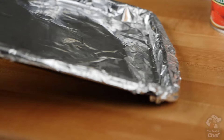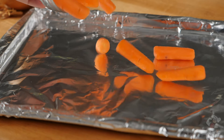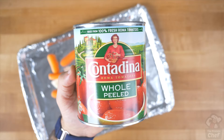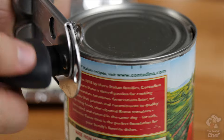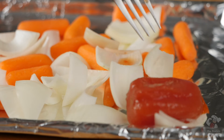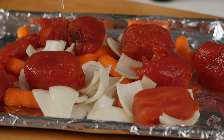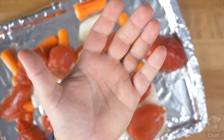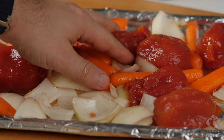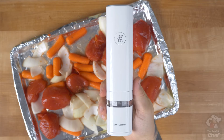Start this one with a lined baking sheet. Add right onto it five ounces of baby or chopped up carrots, one chopped up onion, and a 28-ounce can of whole peeled tomatoes. Don't dump the can directly onto the pan — individually remove the tomatoes and put the can off to the side. Pour a little olive oil over the top and mix everything around to coat it.